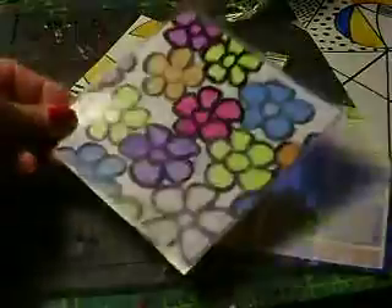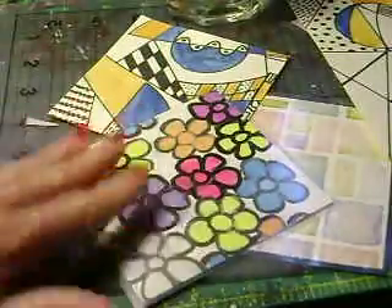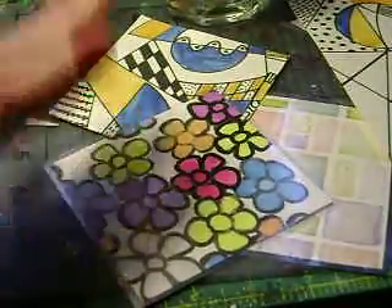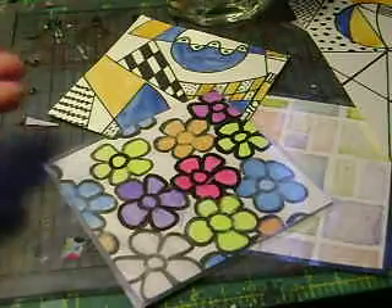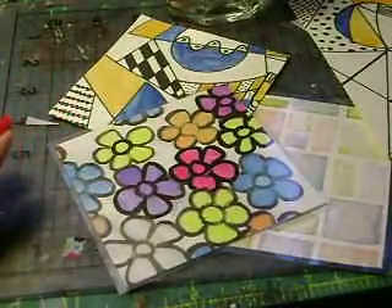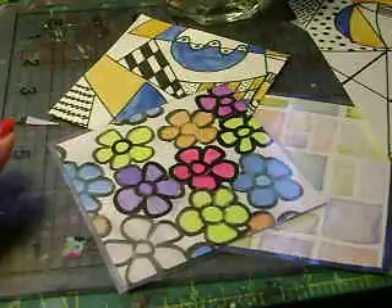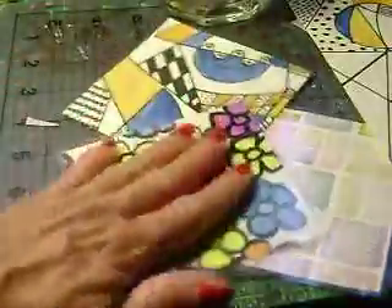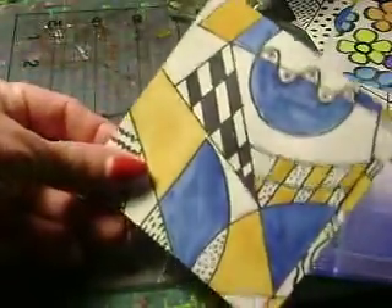I'm going to explain very briefly what I did. You can make these coasters out of something you've created on cardstock or paper, using any kind of medium you want. I wouldn't use anything that's going to give dimension — it needs to be flat, like this. This is a magic marker piece, a little bit of zentangling.